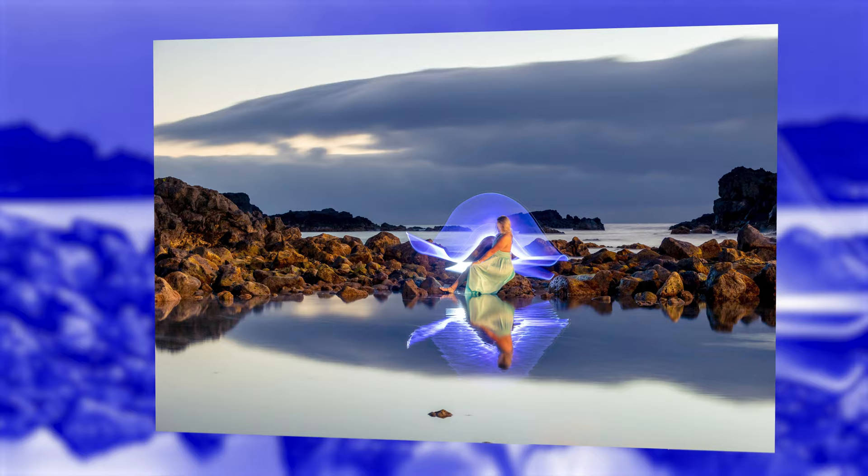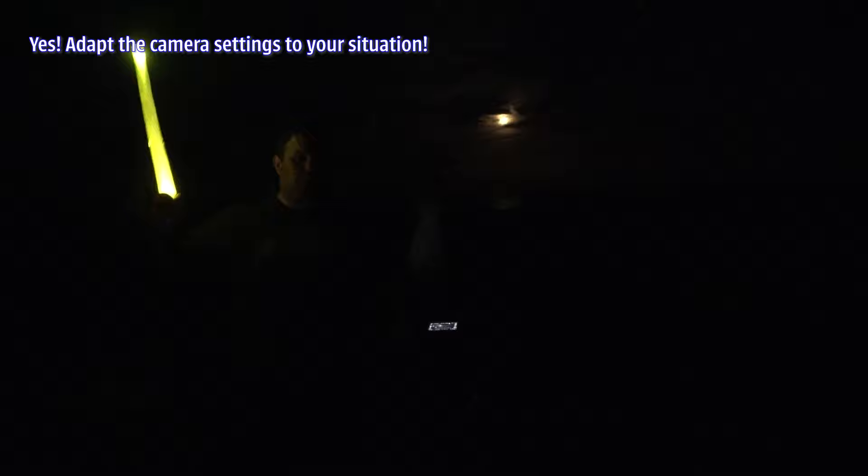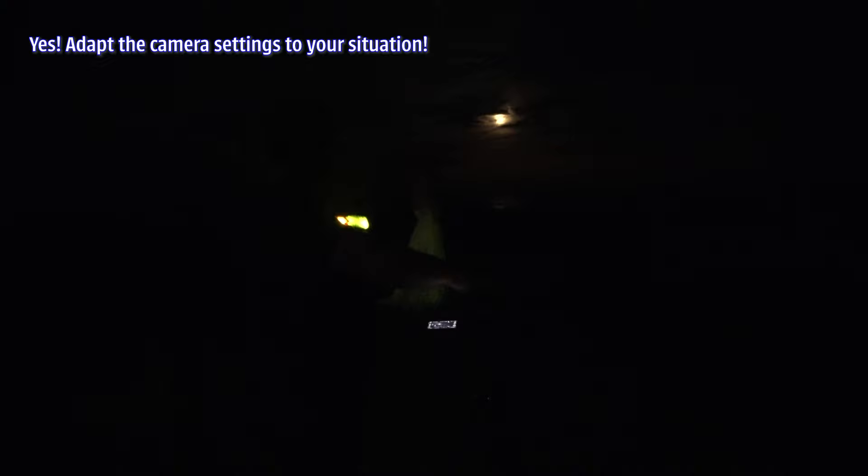The tide was getting up, so the tripod was already in the water — it was getting dangerous. We decided to change the outfit and color from Jedi knight. Now I'm a Templar guard. Camera settings are almost the same as before — just adapt to your situation. In my situation I'm at 1600 ISO, f11, 10 seconds of exposure because my choreography is about 10 seconds. I have a rock over there as a reference that you'll see in the photo. Let's do this — are you ready, Joanna?